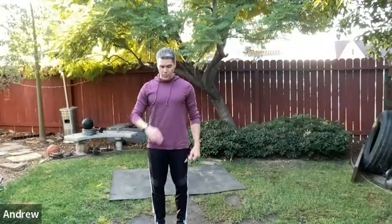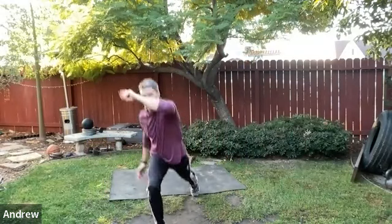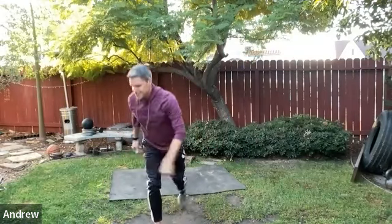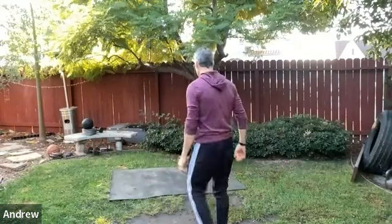Reverse lunge with the overhead opposite-direction reach — take a breath. Drive one leg back and reach across with the same arm overhead. It's kind of superhero-style. This multi-directionalism is being built into the workout itself. The line between warm-up and workout is actually more fuzzy than people think — exercises good for warm-ups also make great workout movements.